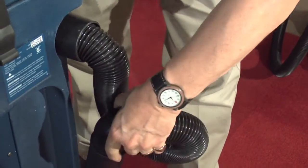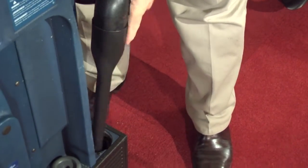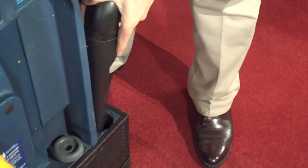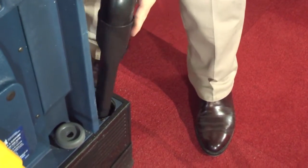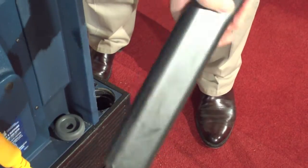Then use the crevice tool to clean out the lower hose connection like this. Replace the crevice tool and put the hose in its proper position.